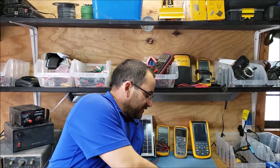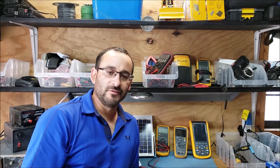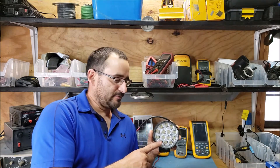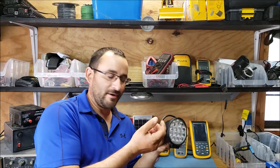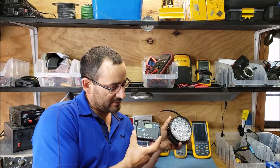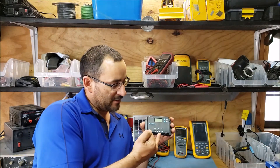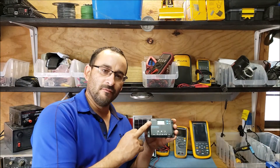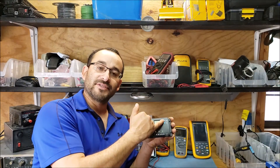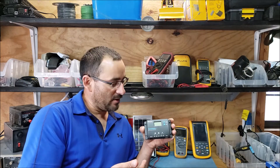Hey guys, welcome back to the channel. I got this project here which is kind of for beginners or people that love working with solar power. I got a 12-volt 24-volt spotlight here, a regular LED two-wire light, and a PWM charge controller which has the capability to turn on the load. There's a load terminal here, it's 12/24 volts operational, and I got two buttons which I can program the load — how many hours I want it to run.